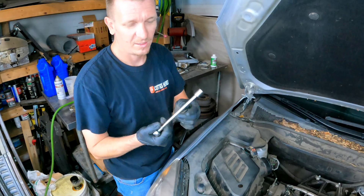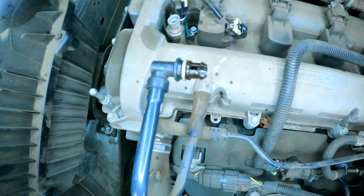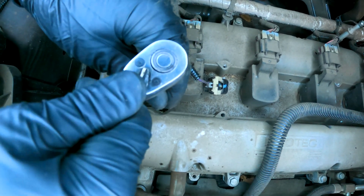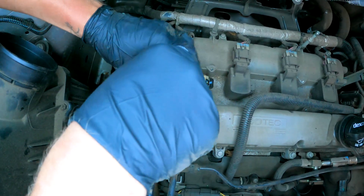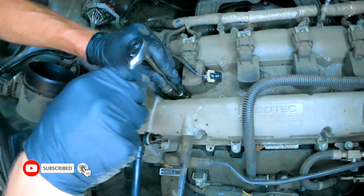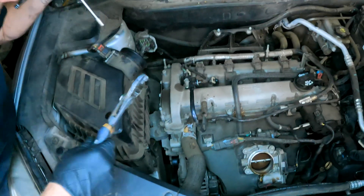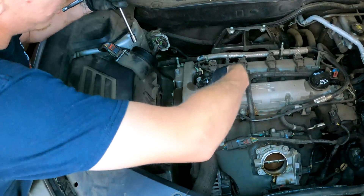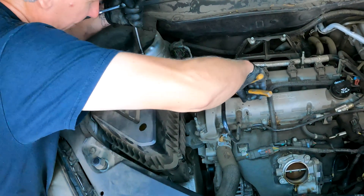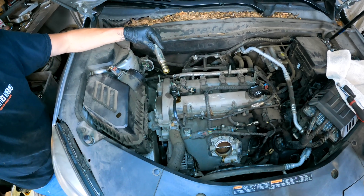Got a 10 millimeter on a quarter-inch drive with an extension. If you look right inside the valley of the engine, right here is the 10 millimeter bolt. Loosen it up all the way. Then use a pair of pliers and pull directly up on the solenoid — a little bit of a wiggle. You'll get a little oil everywhere.